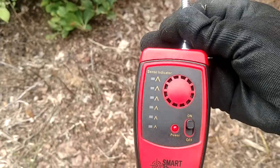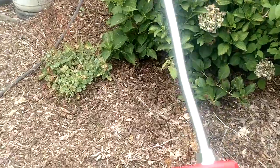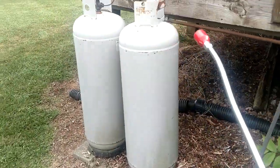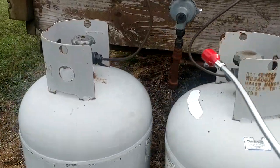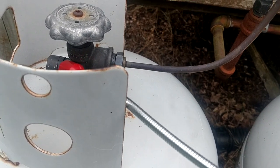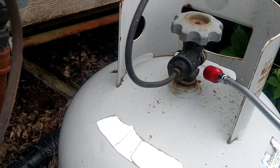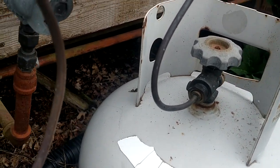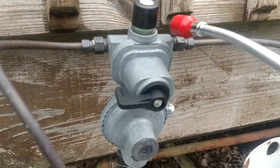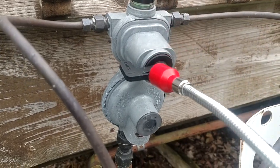But guys, I am not kidding you — out of all the sniffers I own, this thing is the best. It is unbelievable how good this thing works. We're going to go over here and do this right now, live in action. We're just going to hit all these joints real quick and see what we can come up with. You can bump this thing with a butane lighter and test it, and it will go off with just a little trace amount of gas, just to make sure you're working, calibrated and all that good stuff.